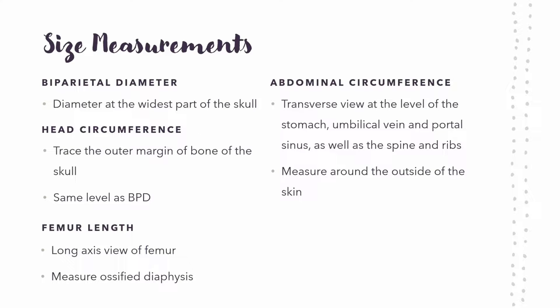The size measurements used include: biparietal diameter, which is the diameter at the widest part of the skull, usually at the level of the thalamus — measured from the outside of the proximal parietal bone to the inside of the distal parietal bone. Then head circumference, which is just the circumference of the skull at that same level. You can also look at femur length — measuring the ossified portion of the femur. And finally abdominal circumference, measured around the skin at the level of the stomach, umbilical vein, and portal sinus.